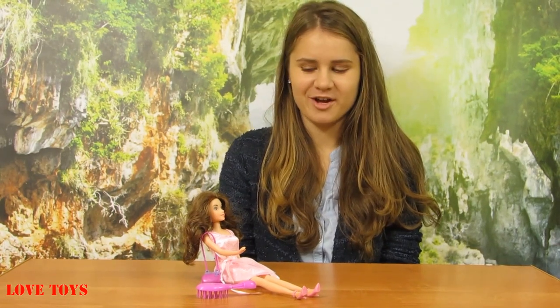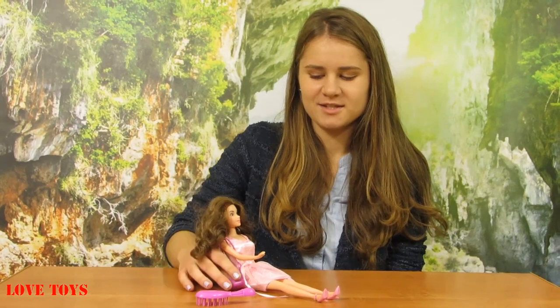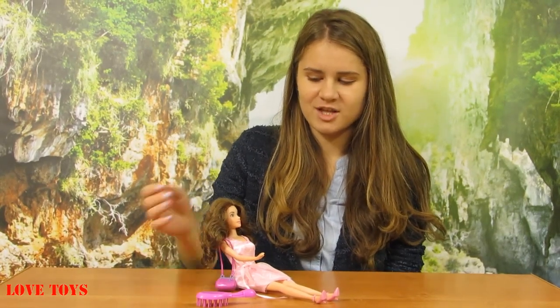I like this doll so much because she can sing, and of course we can have a lot of fun with her. Also, with this doll came a lot of accessories, so that is also a great thing — thanks to that she's more charming. To see more of our reviews, check out our Love Toys channel. Thanks again for watching and enjoy your doll, bye!